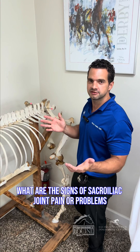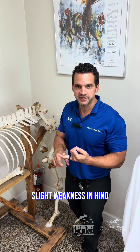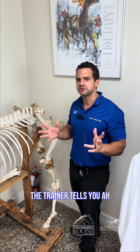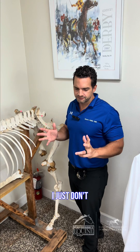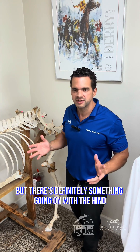What are the signs of sacroiliac joint issues? Bunny hopping, slight weakness behind, just a horse not doing right. The trainer tells you they don't feel an obvious lameness, but there's definitely something going on behind.